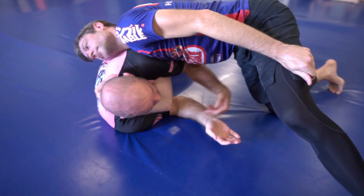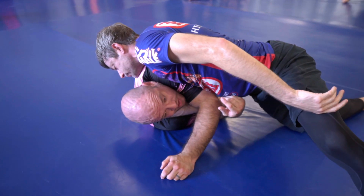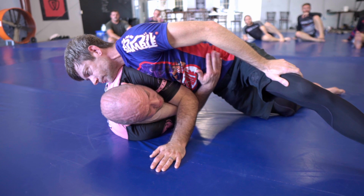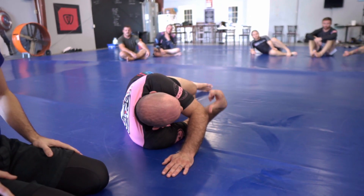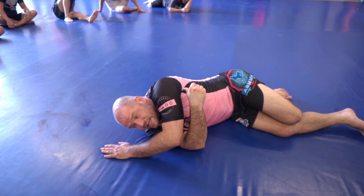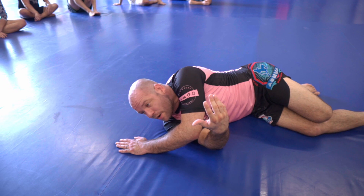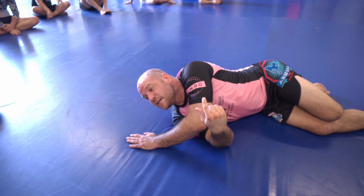My arm is out of position — he's already shucked me across and gotten me out of position. There are a lot of moves you can do to survive, but the number one thing you have to do is posture. So if he's bending me here he's going to lock this Darce and I'll be in trouble. But as long as I can keep my head up it's going to be really hard for him to finish, even if he's got long arms and locks it up.